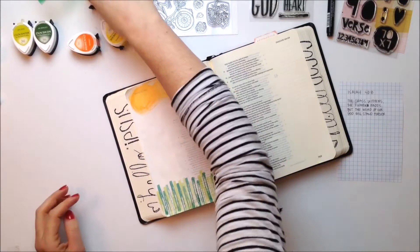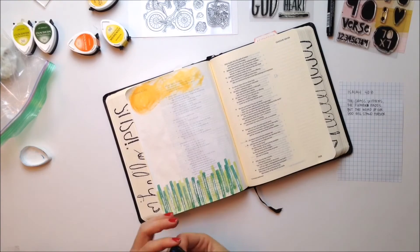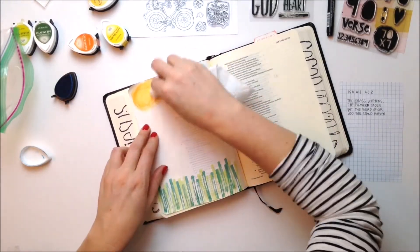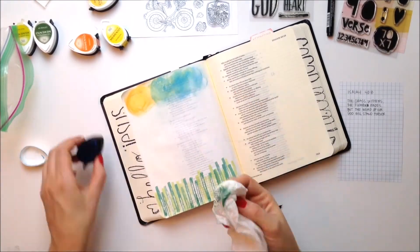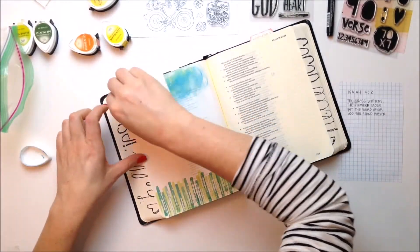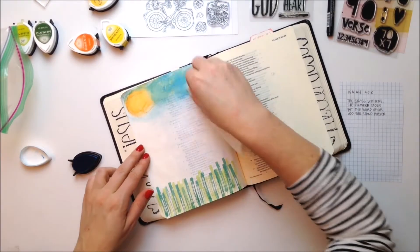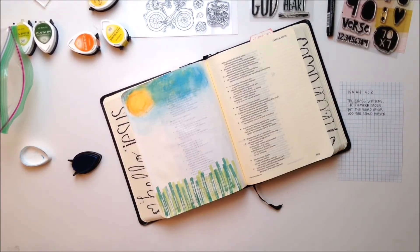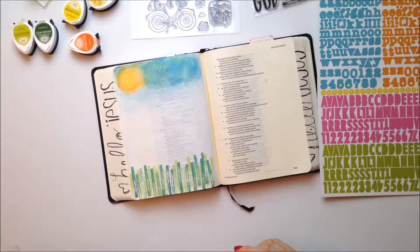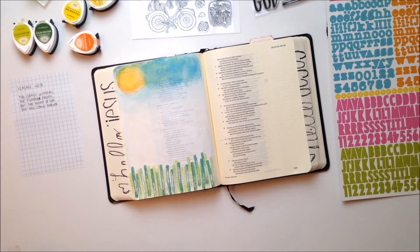I realized I was making the orange go all the way across the top, and that's not what the sun looks like. So I just made kind of a circle shape with the corner pointed edge of my stamp, and then I added blue to go across and cover up some of that orange that really didn't make any sense there. I'm taking a very damp paper towel and just blending and smooshing so that it resembles a bit more of a sky, and I'm kind of pulling some of the blue down just a little bit.